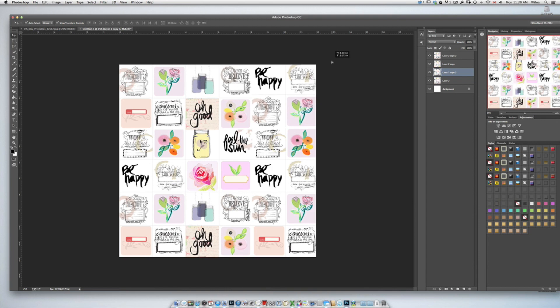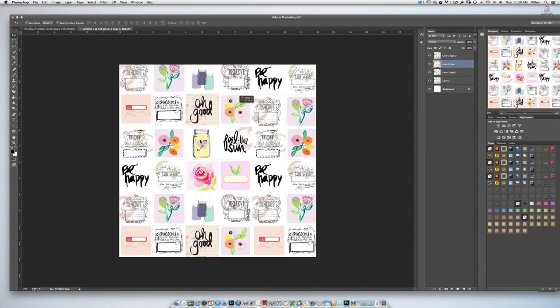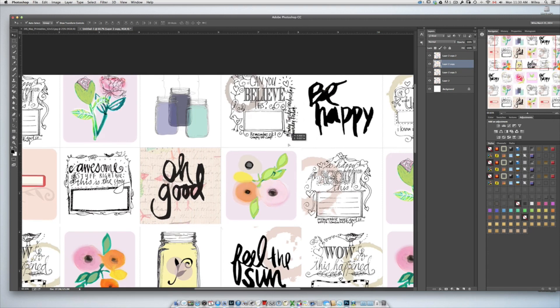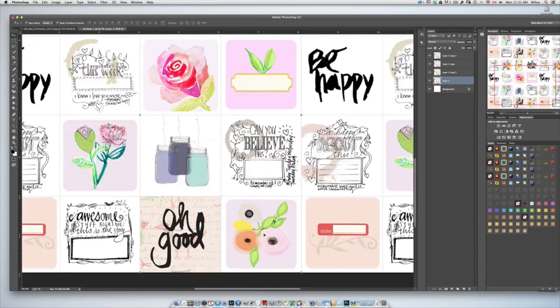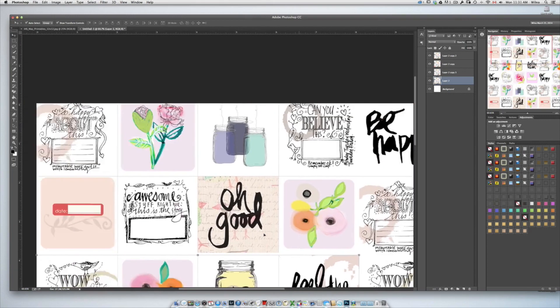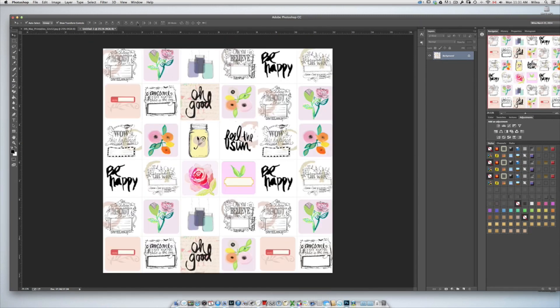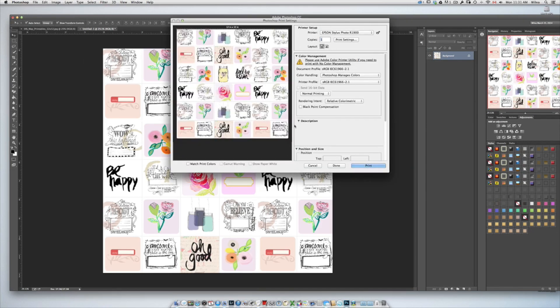I just eyeballed it to see more or less how they should fit. I didn't make it perfect — I'm just aligning things a little by zooming in and otherwise it looks okay. I'm going to click flatten image in the layer panel. Now you can see the page and I'm going to print it on my wide-format Epson R1900 — it's an old printer but it works perfectly.